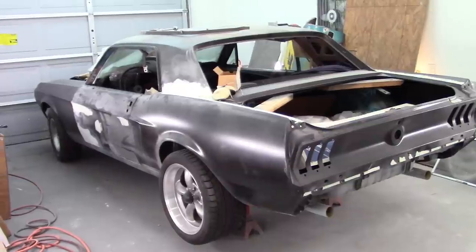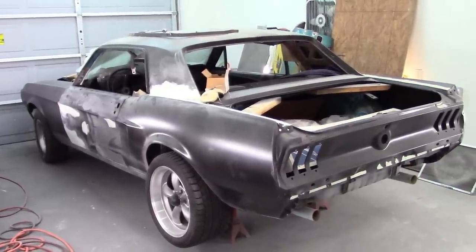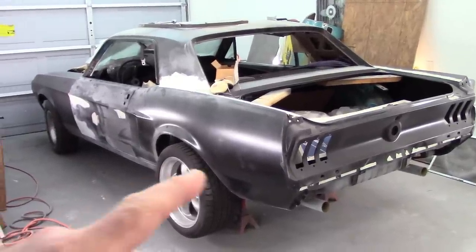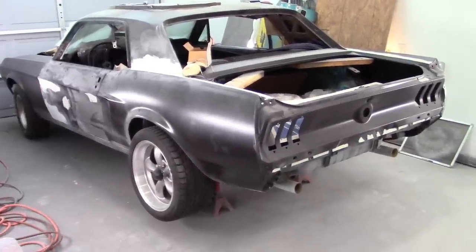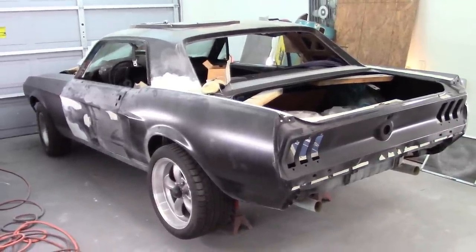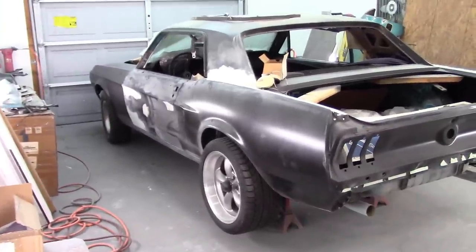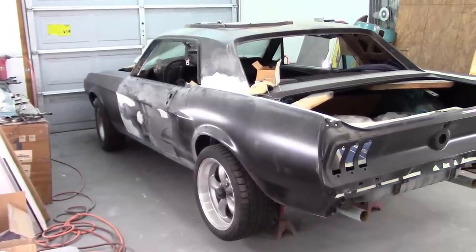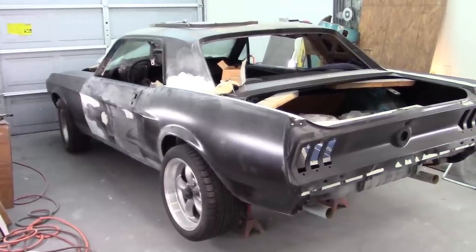Hey gang, welcome back. This video is going to be Jade part 26. It's been over a year since I've done anything to this car after installing both quarter panels, the tail panel, some drop-offs and various things. If you're interested, go back and check out those other videos. I've put in floor pans, torque boxes, all new suspension, converted it to disc brakes and power steering and all that stuff. Plenty of videos on this car, go back and check those out.